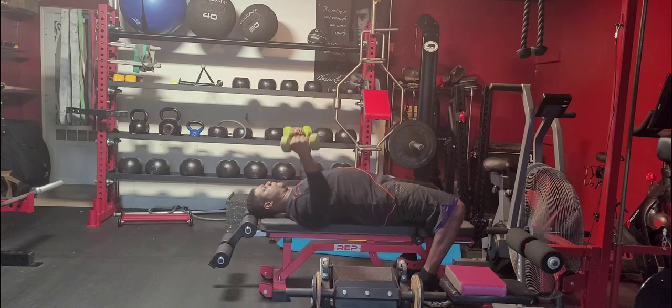We're going to have our dumbbells extended out to the side, parallel above the ground, bringing them back to the top line of our chest. For added chest workout, you can rotate your thumb line inside over your chest line as you come back up.